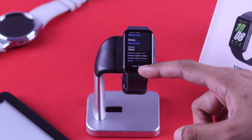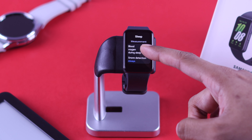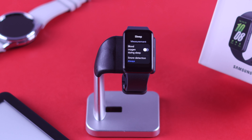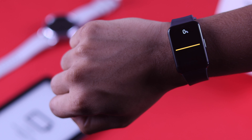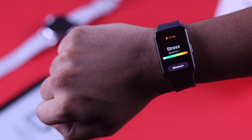Now let's scroll up and go to Sleep settings. The same thing applies here — turning off SpO2, or blood oxygen measurement, and snore detection will conserve battery. On a side note, all of these health trackers are not fully accurate, so do consider disabling them.